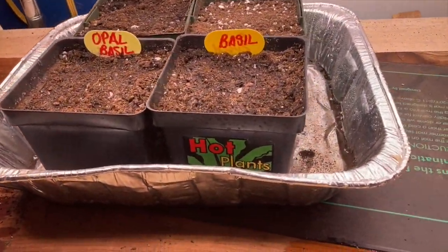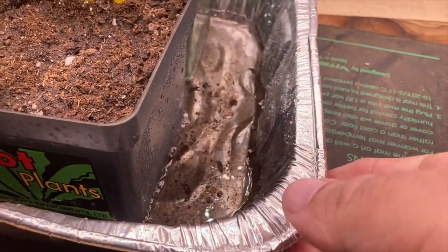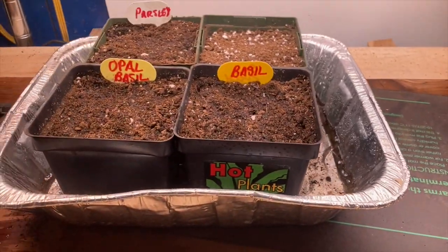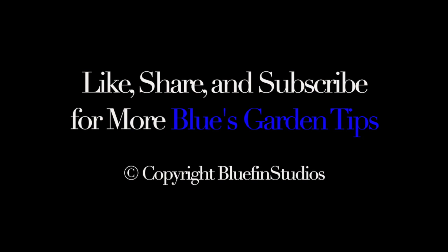It'd be great if you could share this video — that helps me grow and that'll help you grow. Thanks, and don't forget to like and subscribe for more Blue's Garden tips.